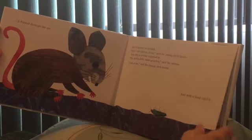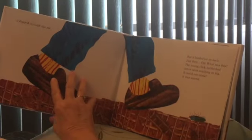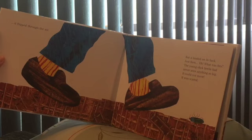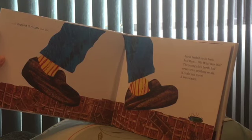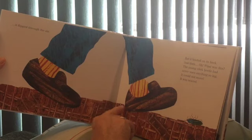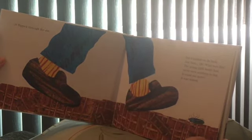'Look at me,' said the young click beetle. And with a loud click, it flipped through the air. But it landed on its back. Just then, the young click beetle had never seen anything so big — it could not move, it was scared. Someone was walking by — it could be a little girl or a little boy with shoes. He'd never seen a person with shoes, so he was scared. He's big!